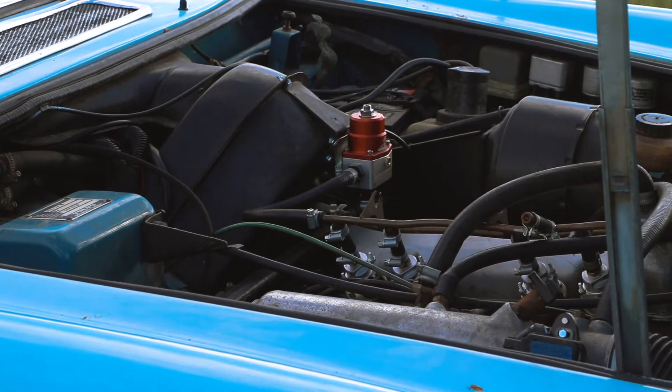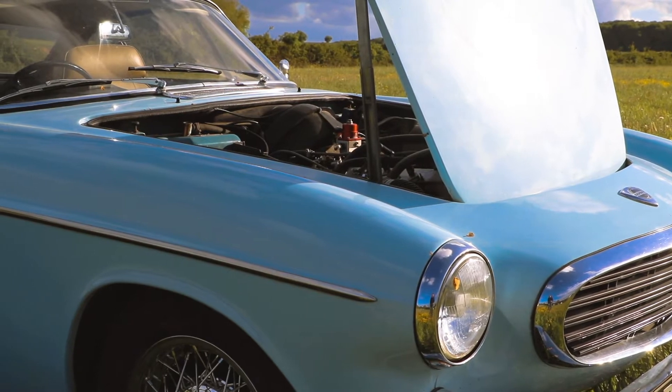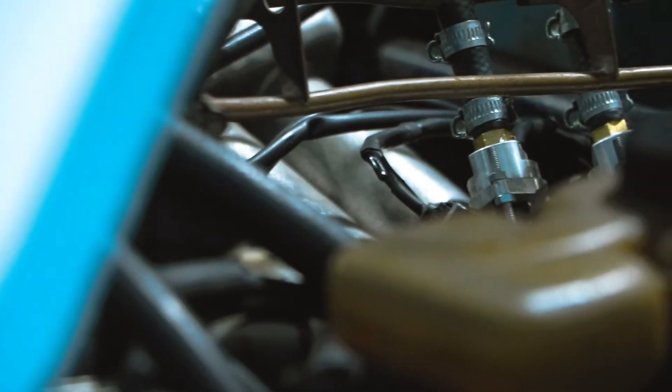So here we have a simple fuel injection conversion we carried out on a P1800 Volvo — made famous by the Saint TV program. Although this one's blue, not white; we actually painted this car as well.